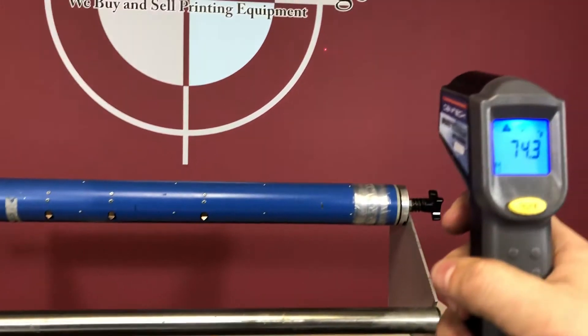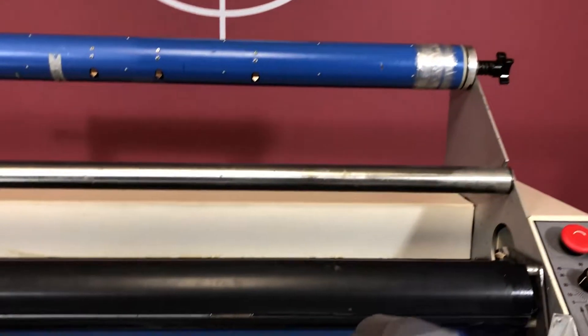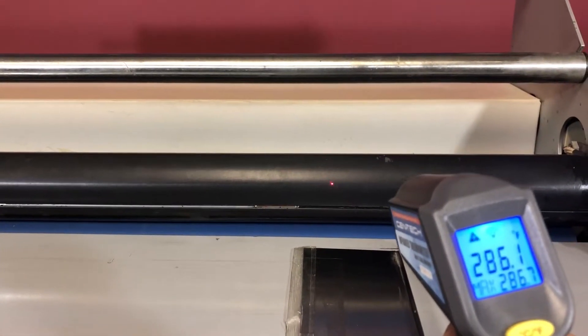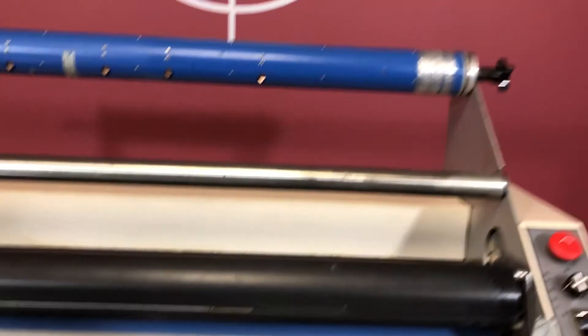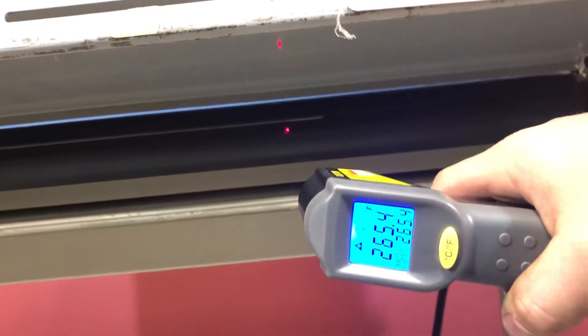Now, we have our heat gauge here. You can see it says 81. Once we hit this top, it's going to jump up — so you can see that's working. We're going to do the same thing with the bottom roller: 81, and it's going to jump up to 265. So you can see that it is working.